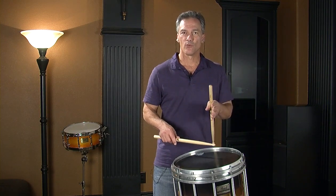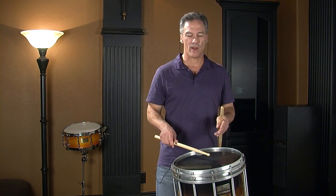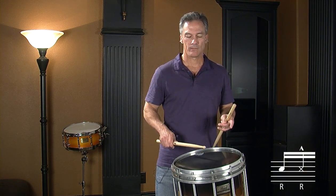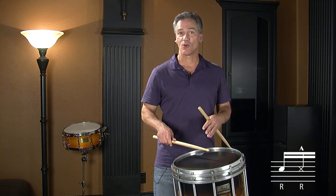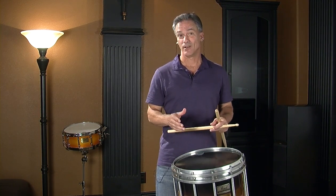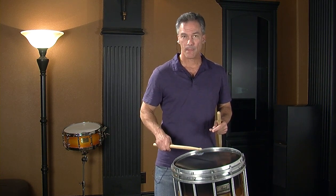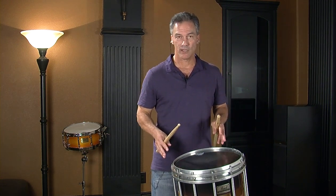The next part is a rim shot on the right hand right on the E, and it's a double right. So right tap and then a right rim shot. Play an upstroke on the tap — it's real quick, a little flick of the wrist. That's the funky part of the lick. Use a quick upstroke and you're there. That little lick right there makes it funky.